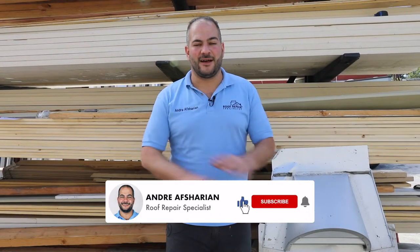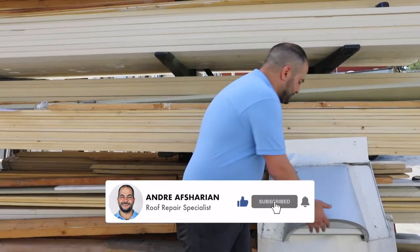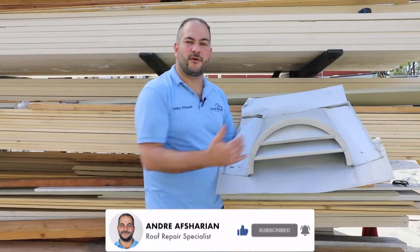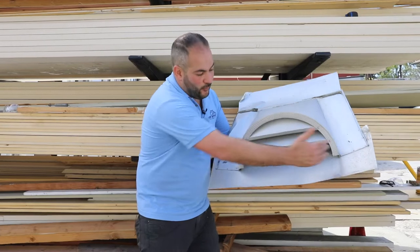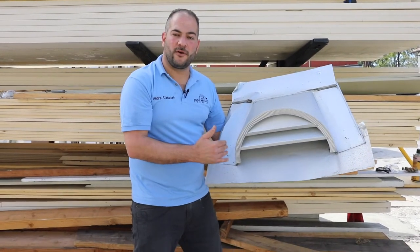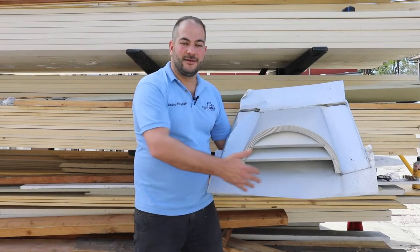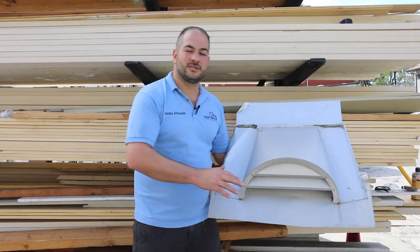Dormer vents have been around for many years and have been used to vent thousands and thousands of roofs. Dormers are essentially half round. They come in 18 and 24 inch sizes, so the width of the dormer is 18 to 24 inches, and they do a great job in cross ventilating as well as exhaust. They do protrude a little bit higher, so a lot of people prefer low-profile vents, but dormers are definitely a safe way to go.